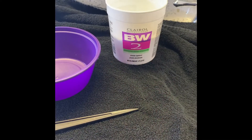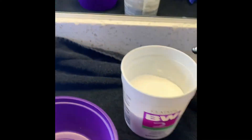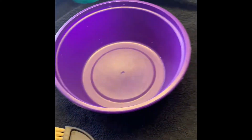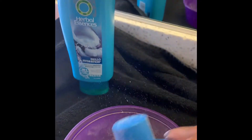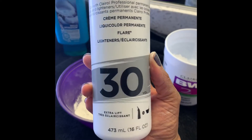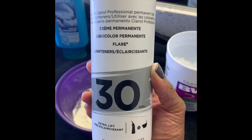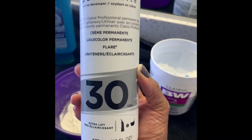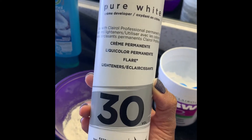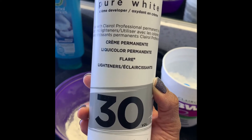The first thing we're going to do is mix up the bleach so we can lift these roots. I'm going to take about five or six scoops and place it in my bowl. Now I'm going to pour in my developer. You want this to be like a creamy consistency — there's really not a certain amount. You just want it to be creamy, but not too thick, not too thin.